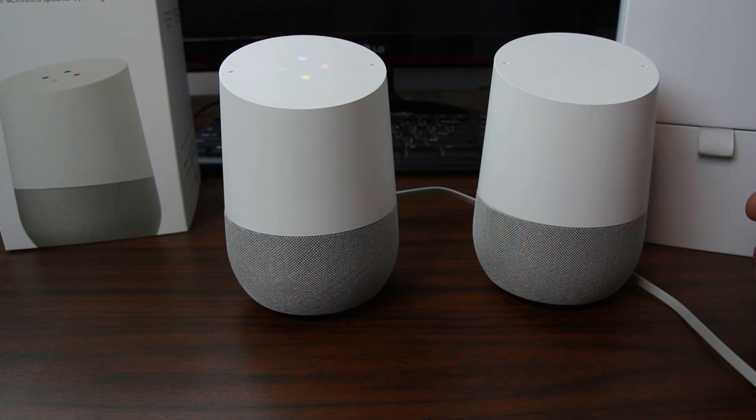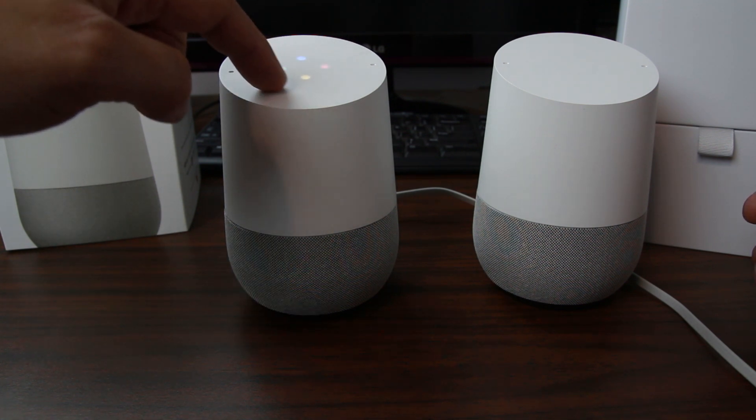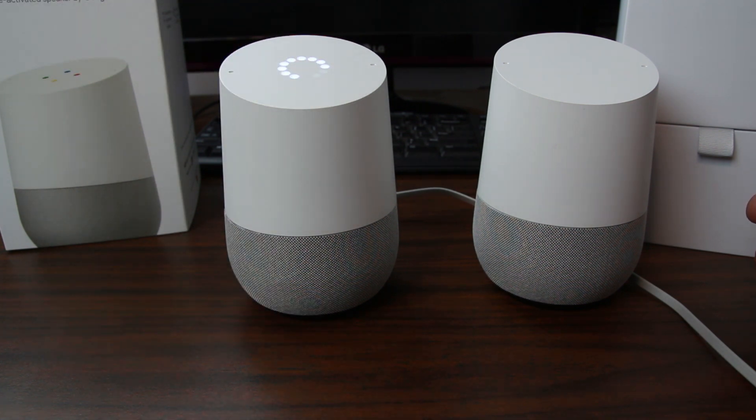OK Google, what can you do? [Google Home:] I can help you with lots of things. For example, you can say 'give me a trivia question' or 'what's hello in Portuguese.' You can also see more examples in the Google Home app. Very cool — you can see it repeats and talks to you very well.